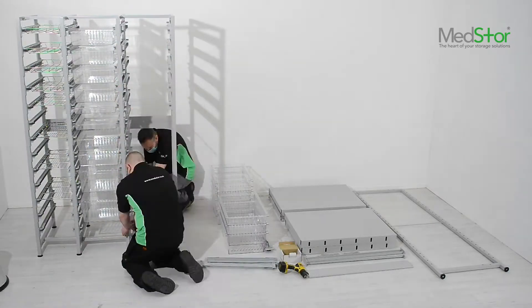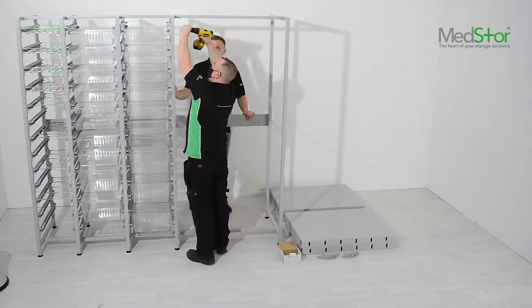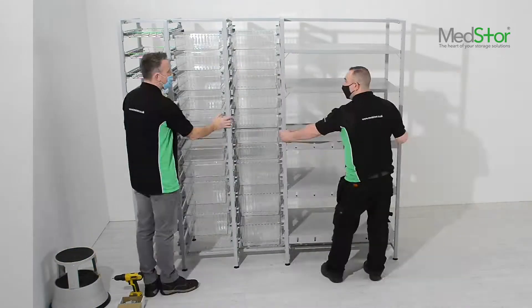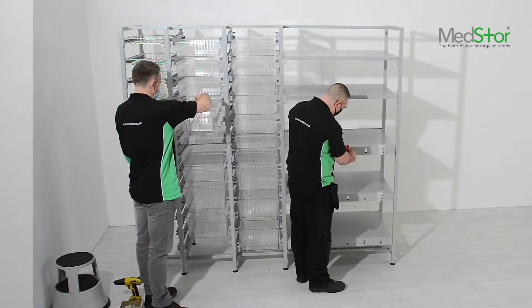Add-on bays are attached to the starter bay or to each other using tie bars — one at the top, one at the bottom, and a wider tie bar that runs centrally to brace the back. The top and bottom fix with M8 20mm bolts and the central back brace bar with M6 20mm bolts, all fixed through into hex-rib-knock bolts.